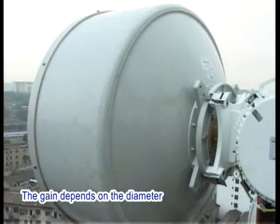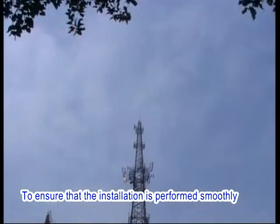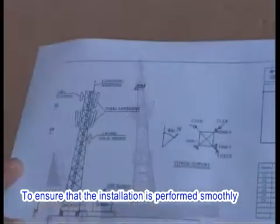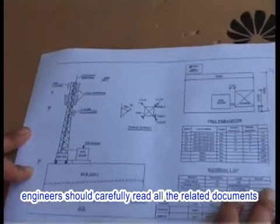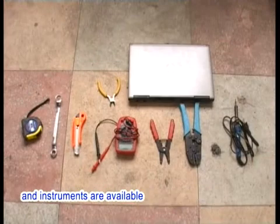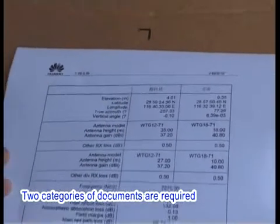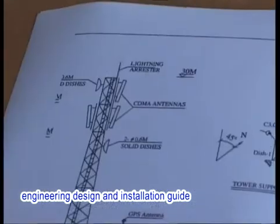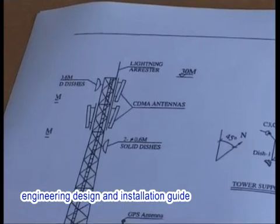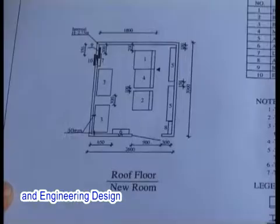Preparations for engineering installation: To ensure that the installation is performed smoothly, engineers should carefully read all related documents and ensure that all required installation tools and instruments are available. Two categories of documents are required: engineering design and installation guide. Engineering design documents include network plan and engineering design.